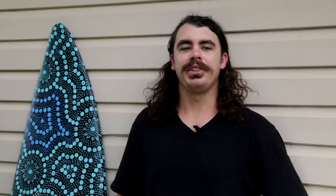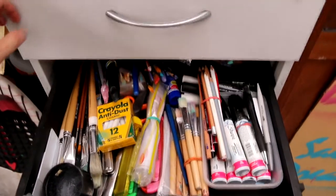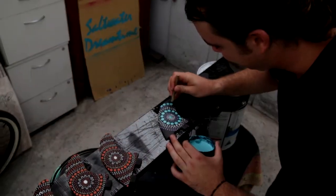Coffee, music, paint is how I describe my creative process. It normally starts with a coffee and some good music, and then from there it's just letting my ideas flow straight out.